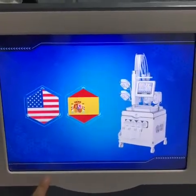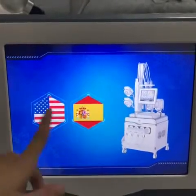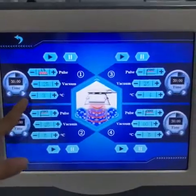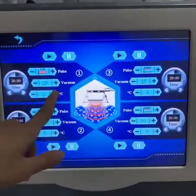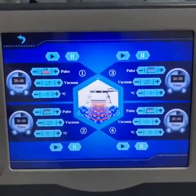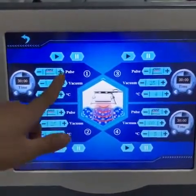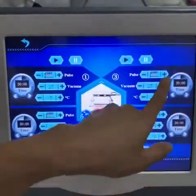Now we enter into the operation screen. You can see that there are two languages for option: English and Spanish. Now we choose English. Here is the cryopolysis function. You can set the vacuum and the temperature here. For the vacuum, normally we will start from the 25K part. And the temperature, we will start from minus 5. For the treatment time, at the very beginning — the first 45 minutes — we can use the continue mode. And the last 5 or 10 minutes, we can use the pause mode. When everything is set, press Start.